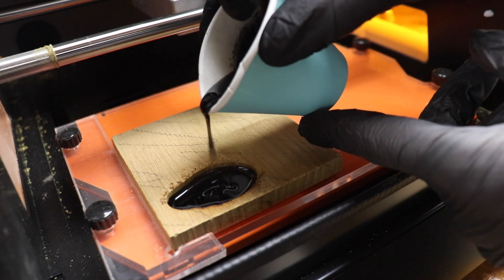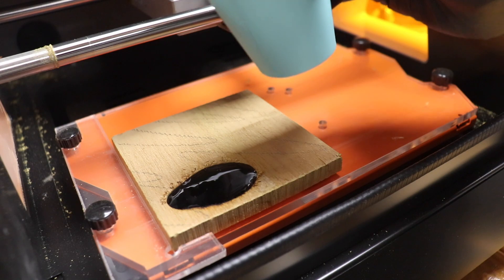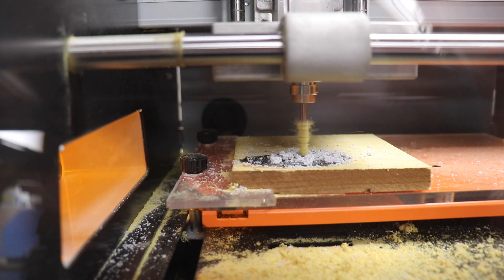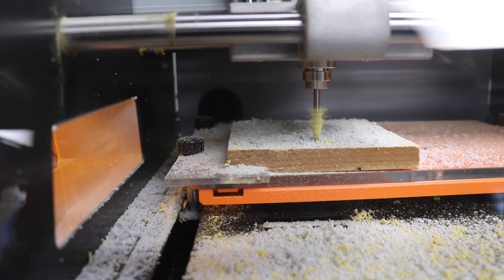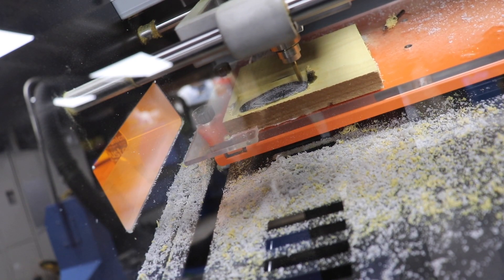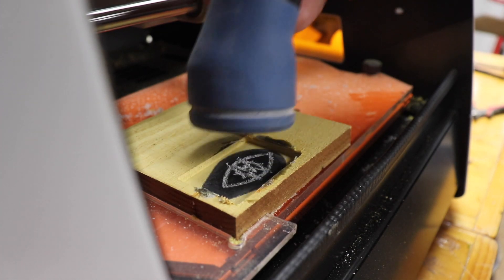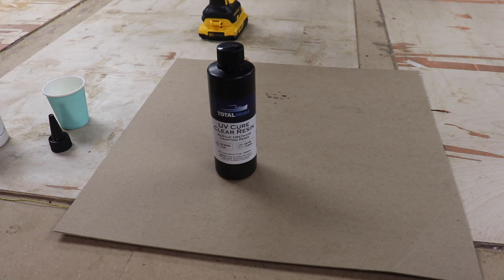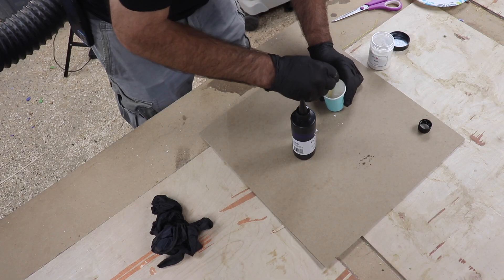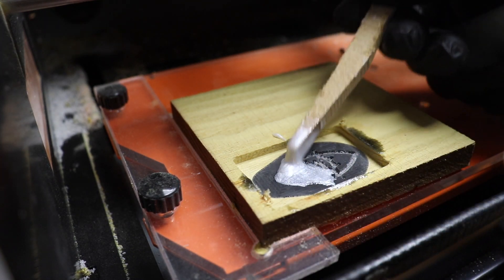I did the second pour when the first pour hit gel phase. Once this had completely hardened, I did my third cut on the milling machine — a planing pass. I then changed to a V-bit for the fourth pass to carve the logo into the hardened resin. I grabbed some Total Boat UV Resin, colored it with white pigment, and dabbed it into the logo. UV Resin is great for shallow pours like this because after just two minutes under the UV light, it completely hardened.